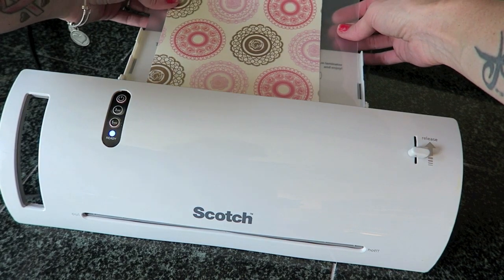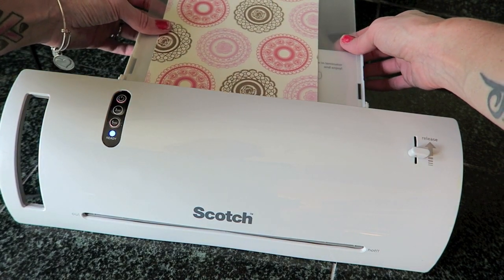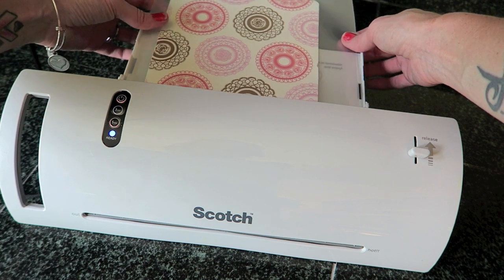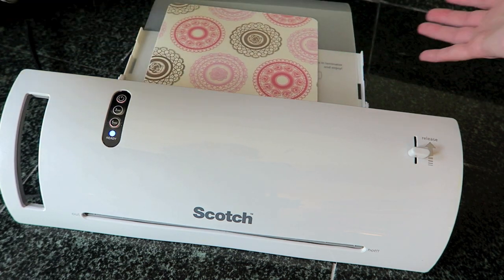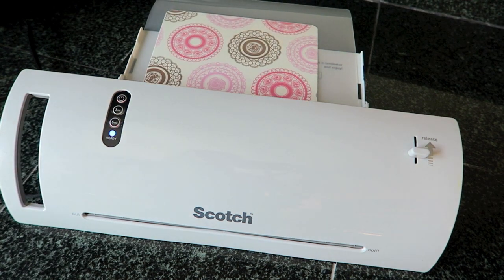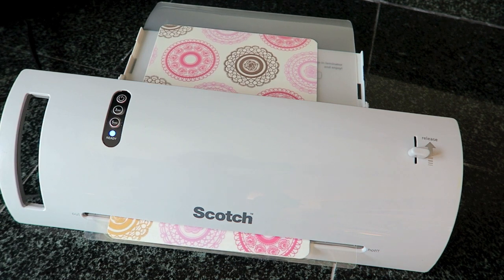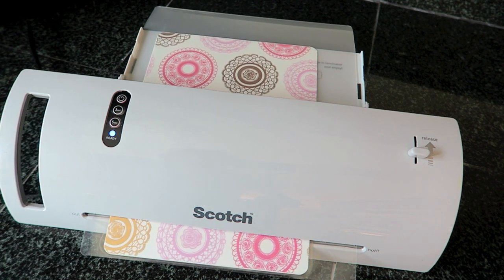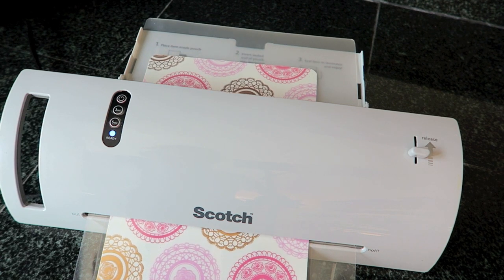I'm just going to place it in the back — it's supposed to grab it on its own. Just wait until you feel it feeding through, and you can see it's going through on its own. It did recommend that if you have a thicker item, you can run it through twice. You can take a look afterwards and see if there are any air bubbles.